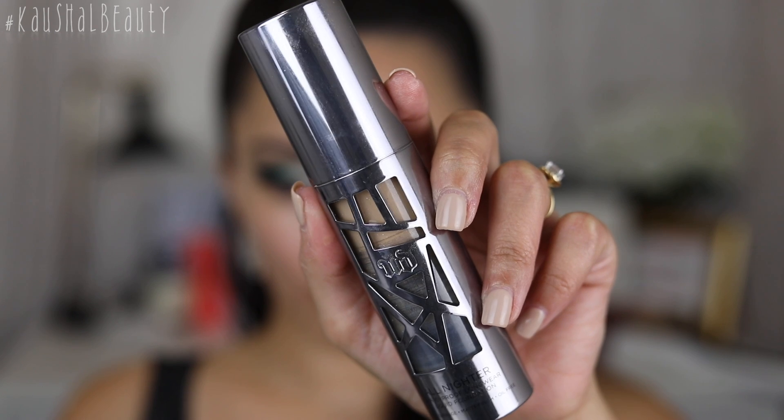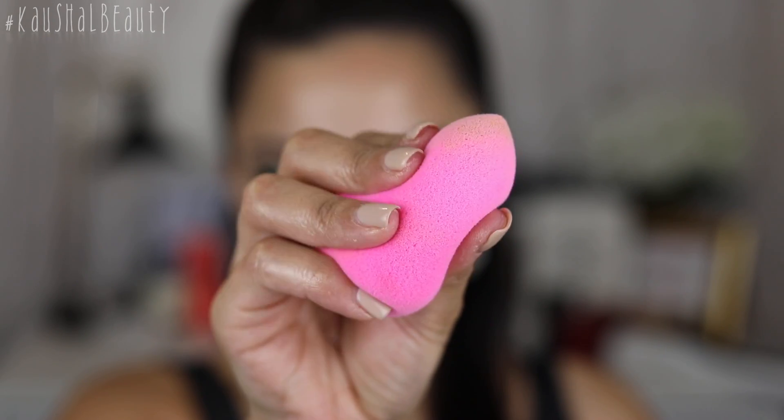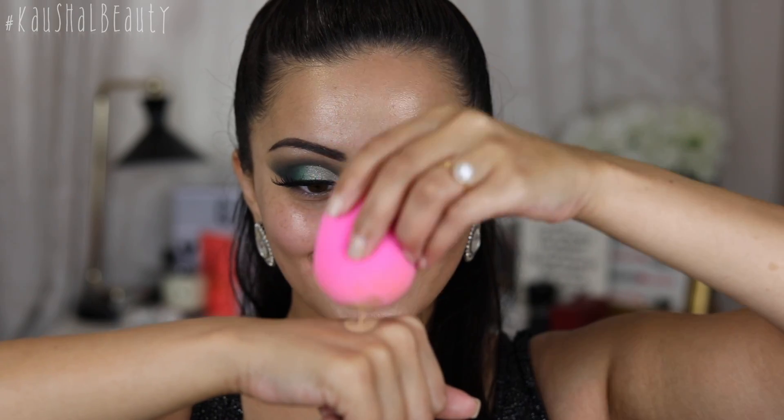The second step is to work with all of our liquids and creams. You don't want to mix powders and creams together. Here I'm taking my Urban Decay All Nighter foundation with a damp beauty blender — this is my favourite tool for foundation application — and I'm taking one pump and putting this all onto my face.